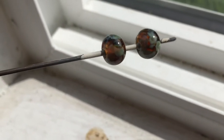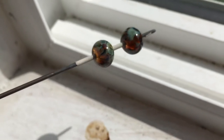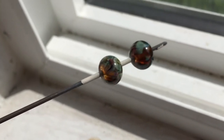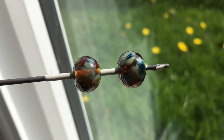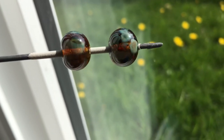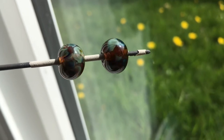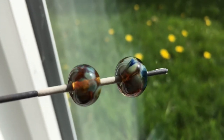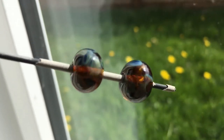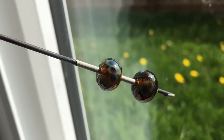This one is Effetre 008, pale amber. I just thought that this was really cool — there was some kind of a reactive effect and it brought out these really ghostly kind of tracers. I'm gonna do a full set of these for sure, because this is really neat.